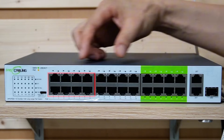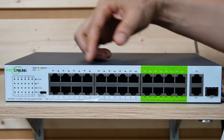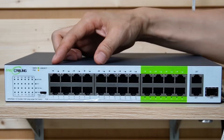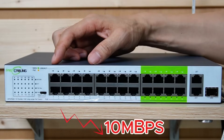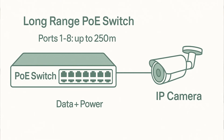The first eight ports, the last eight ports with green labels, and the middle eight ports. First, we need to turn on CCTV mode. This setting will slow down the network speed of the first eight ports to 10 Mbps, giving us up to 250 meters of long-range PoE from those ports — no extension solution needed.